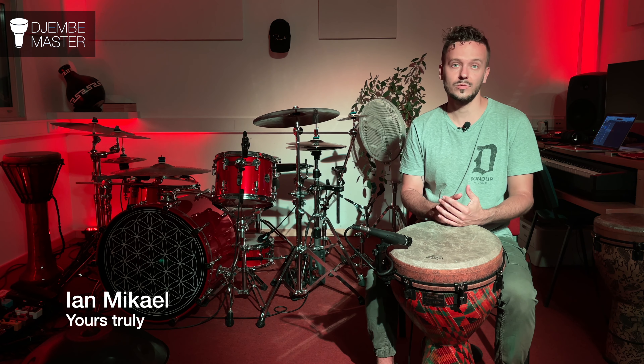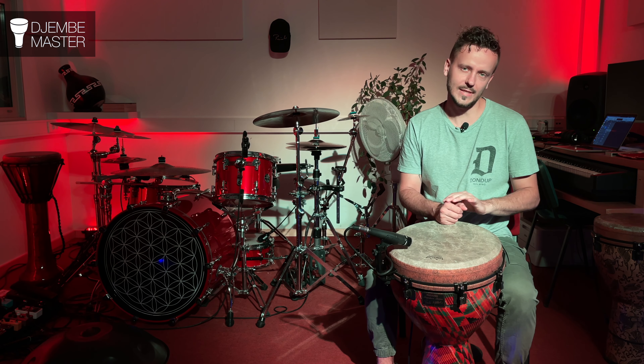So what am I talking about? First I'll show you how I do triplets with fingers and then I'll explain in depth.